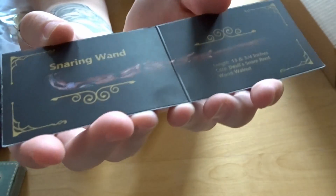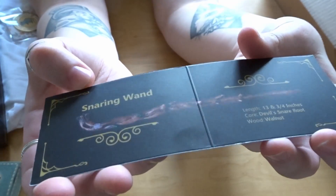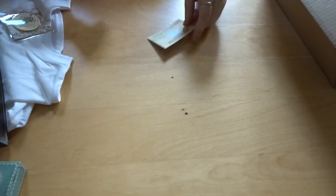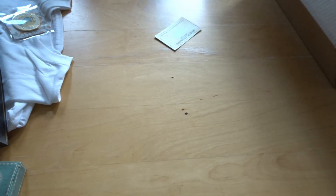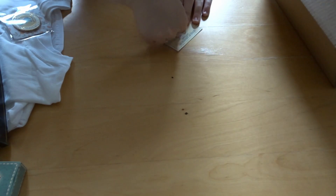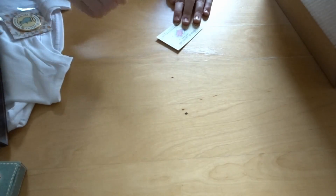This month's wand is called the Snaring Wand — thirteen and three quarter inches, devil snare root and walnut. That's quite cool. I like that they come with these little descriptions, it's like a bit extra — almost like you've been to Ollivanders. Scratch card — let's see if I win! Have we got anything to scratch with? I'll use my nail — I hate using my nail, that makes me cringe. No win.